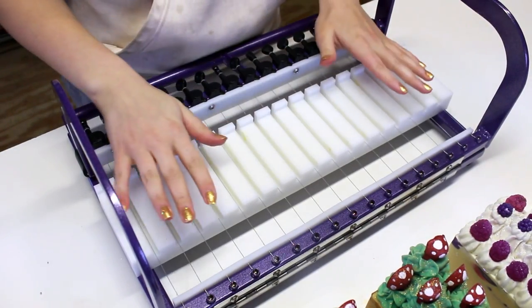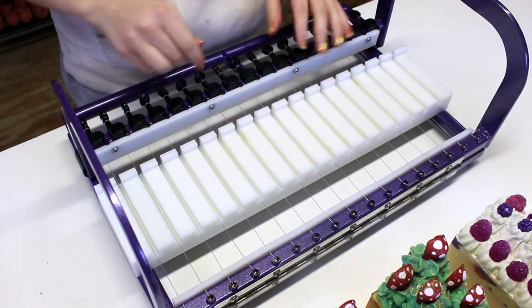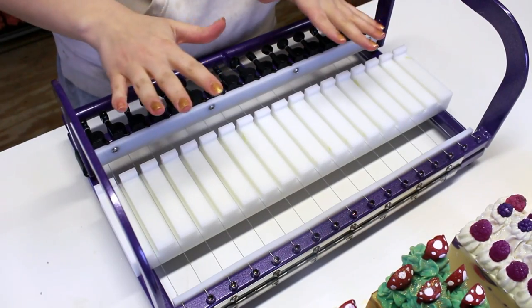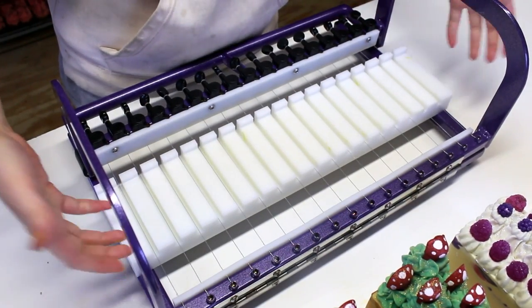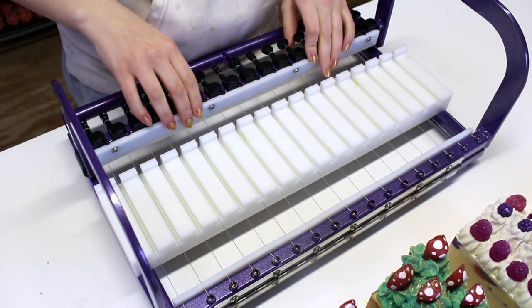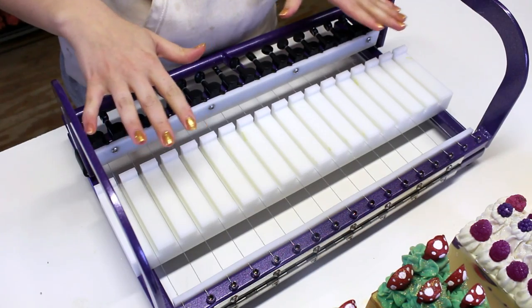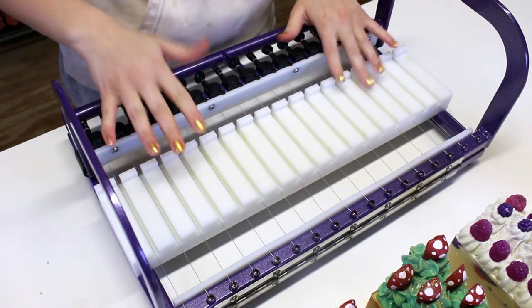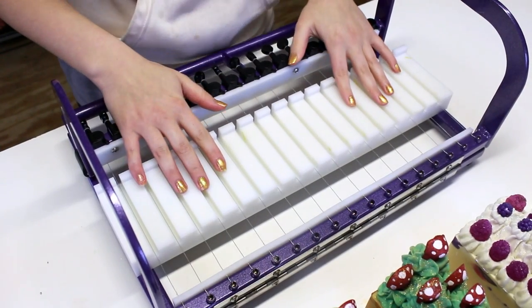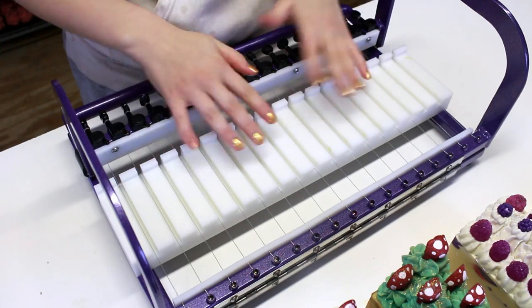First of all, it came fully assembled. You can see all of these wires and all these cog things were already all put together — it came just like this in the box. All I had to do was lift it out. Nothing was broken, nothing was bent, nothing was damaged in shipping, so I was really really pleased with that.